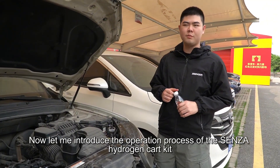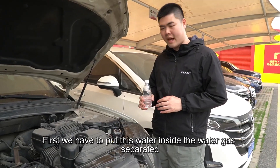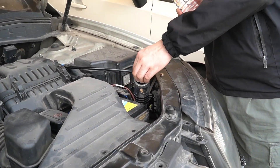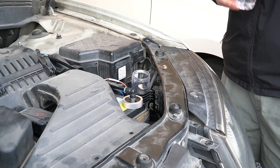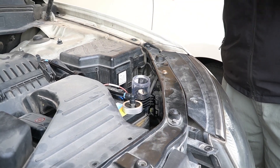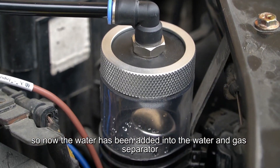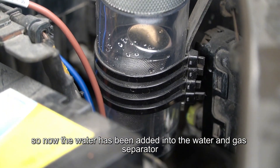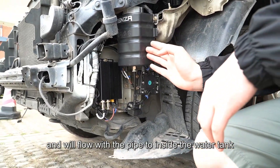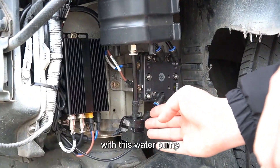Now let me introduce the operation process of the Senza hydrogen car kit. First, we put water inside the water-gas separator. The water flows through the pipe into the water tank, and then the water is pumped inside the PEM electrolyzer by the water pump.